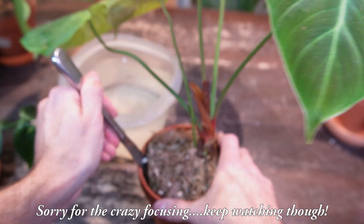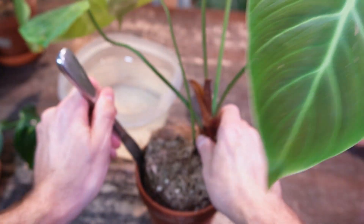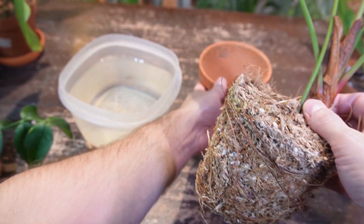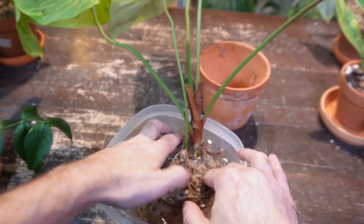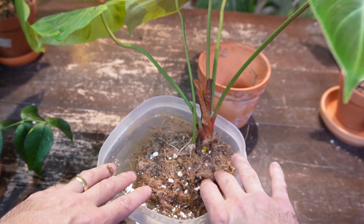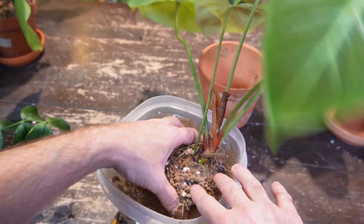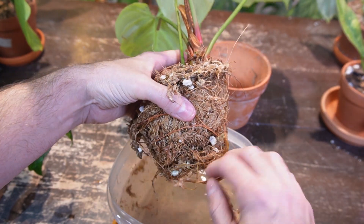The first thing I'm gonna do is take it out of the pot and then soak it in this container of water. That way it can loosen up the roots around the moss. I'm using warm water — I don't use cold tap water because otherwise you're going to shock the roots. I like to let the moss soak up as much moisture as it can so it's much easier to untangle the roots.